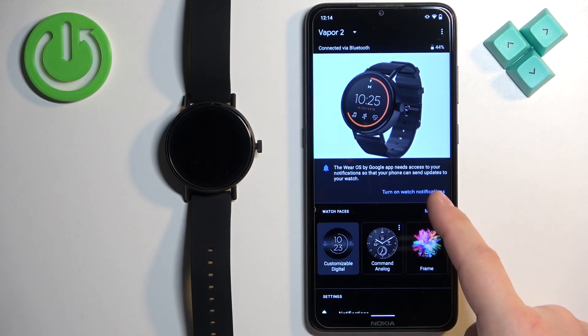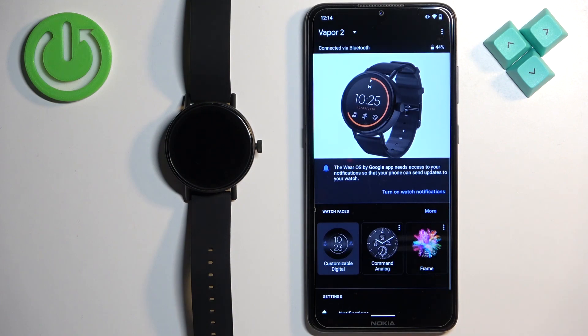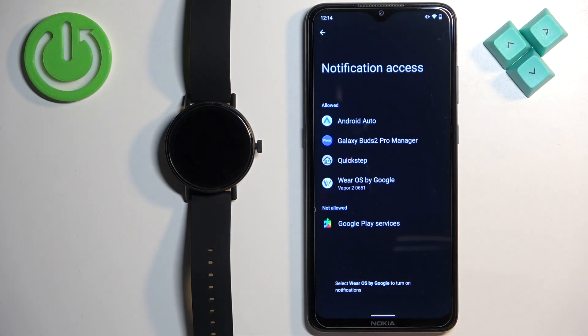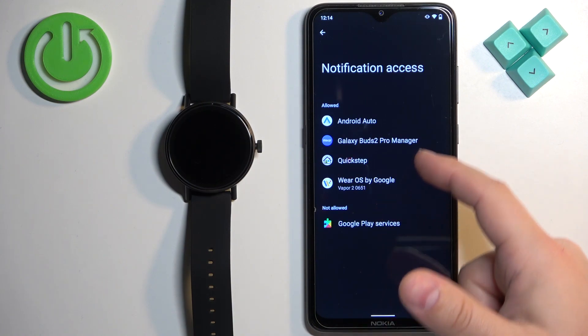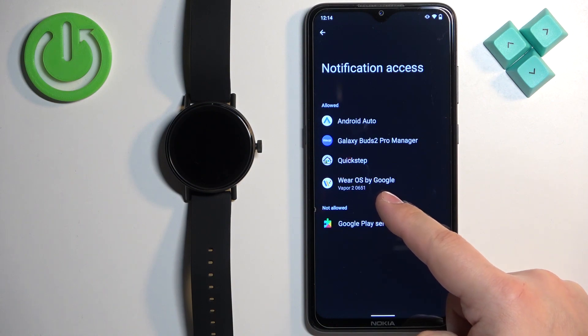If you want notifications to work, you need to tap on 'Turn on watch notifications' and tap on Allow. This will redirect us to the notification access settings. And here, as you can see, we have an allowed list and a not-allowed list. You need to make sure that Wear OS by Google is on the allowed list.